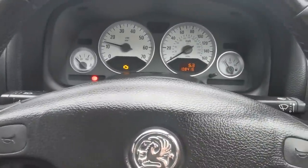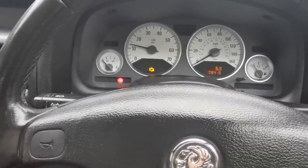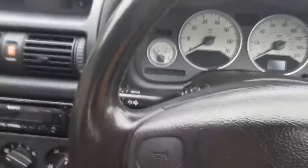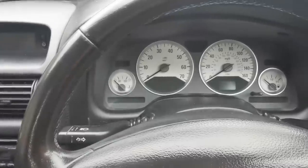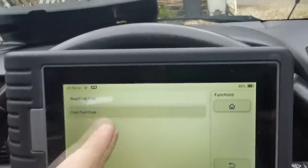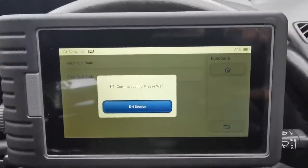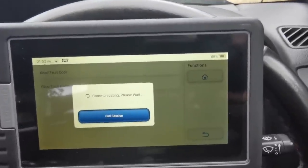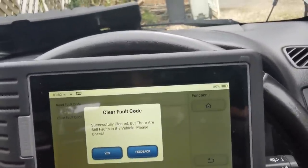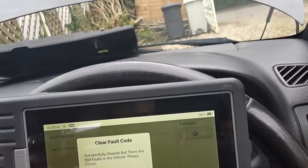Sometimes once you've changed the part, if you just take it for a little drive - maybe three to five miles - the ECU needs to reset itself. But what I'm going to do is go into the system and clear the fault codes manually. We need to put the ignition back on. Are you sure you want to clear the fault codes? Yes. So they've been successfully cleared, but it says there are still fault codes in the vehicle.